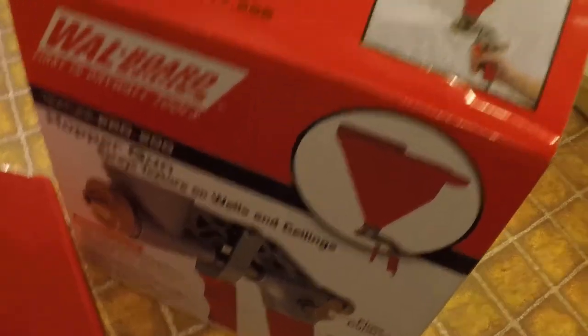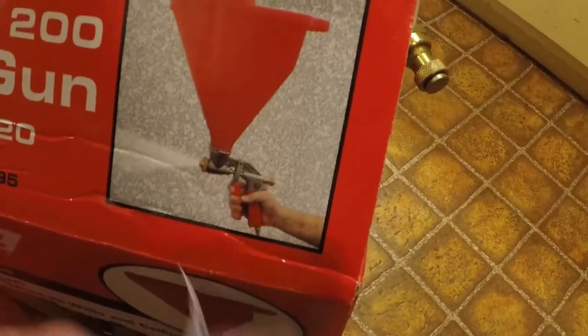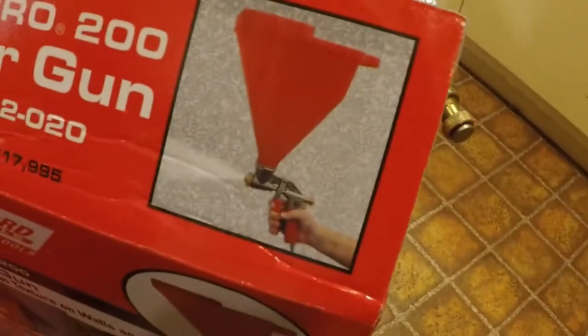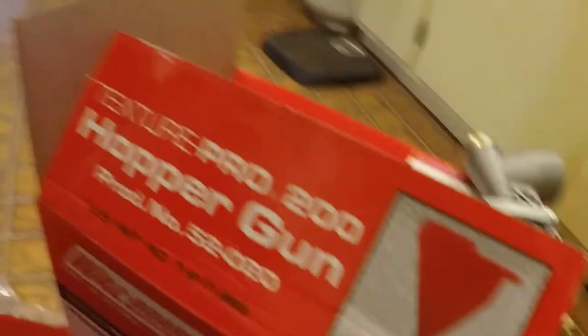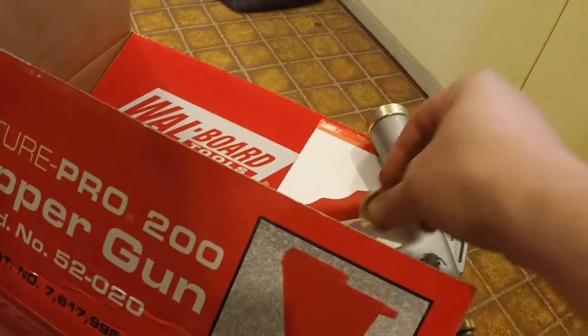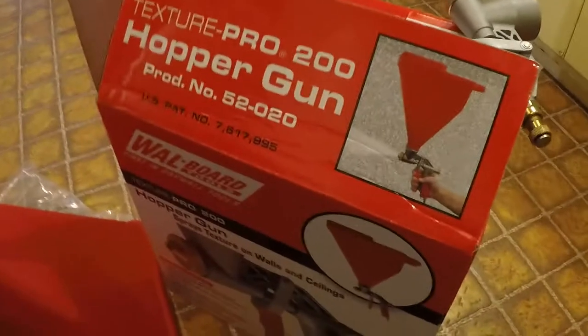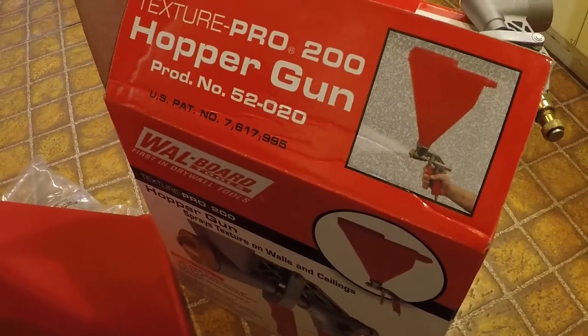We've got a texture hopper, so I'm going to get this thing assembled. Put a clamp right there and screw in your fitting. You just select your size — they have different size nozzles that you can put in the tip of the gun. We're just using the small one; it's already in there. I'll just make sure it's tight and spray some texture in that bathroom.